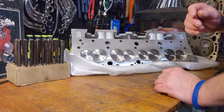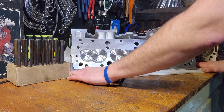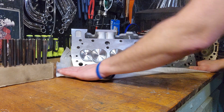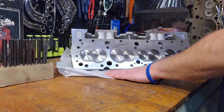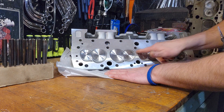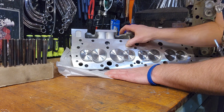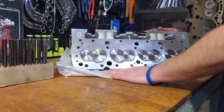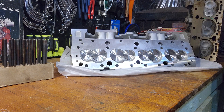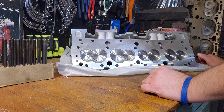Okay guys, here's the Summit head. I laid a piece of foam down here to keep it from getting scratched up because aluminum is really soft — you can see there's already a little nick there — so I'm trying to keep them from getting banged up.